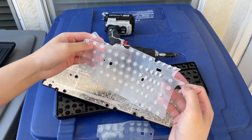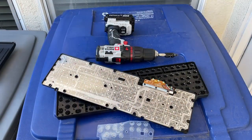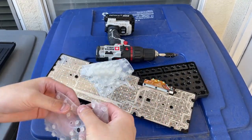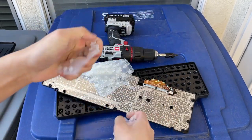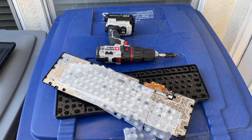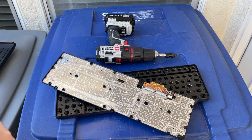I just made a TKL keyboard — 10 keyless. Oh wait, that's not it. There you go, just take that back together and you got a TKL keyboard. Now we don't need any of that.